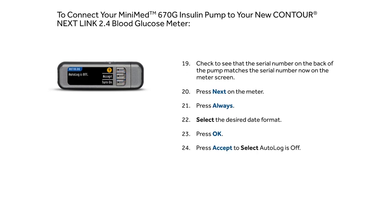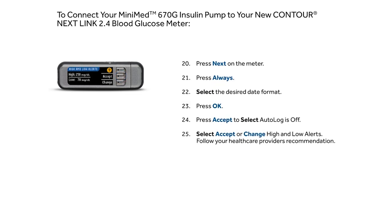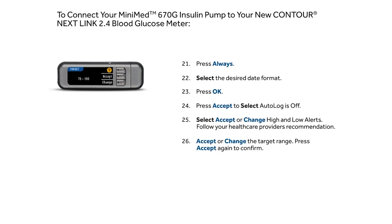Press Accept to select Auto Log is Off. Accept or change High and Low alerts. Accept or change the target range, then press Accept again to confirm.